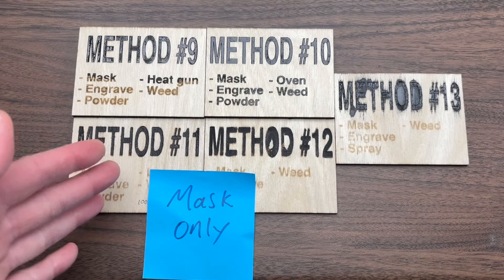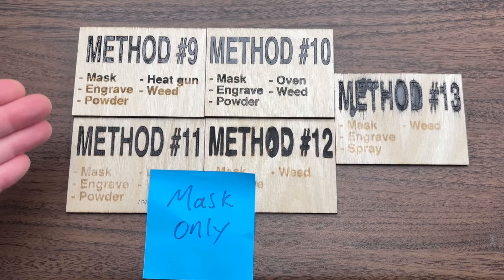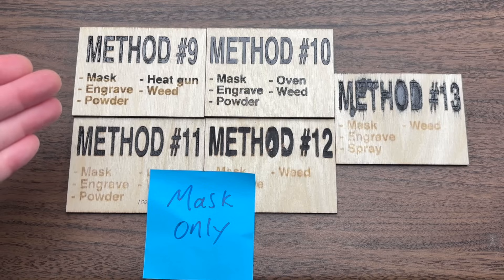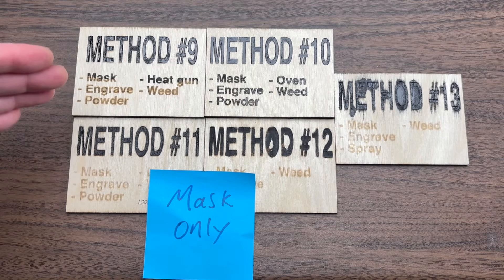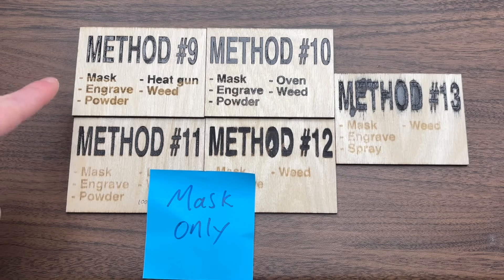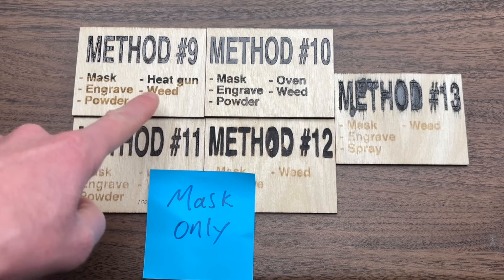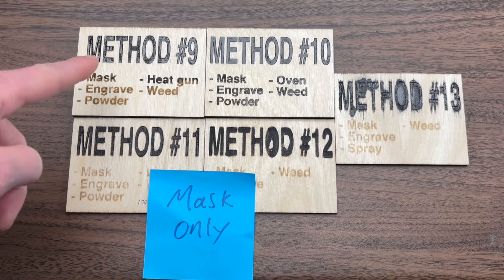Now we're zoomed into our mask only group, and I think you're going to be able to see the detail and the tests a lot better here. As we get started, I should briefly explain how each of these test cards are laid out. The actual paint test is within the method text, and the bullet points underneath show the steps performed for the method in order. For example, with method nine you would mask, then engrave, then put the powder in, then use the heat gun, and then weed off the masking.